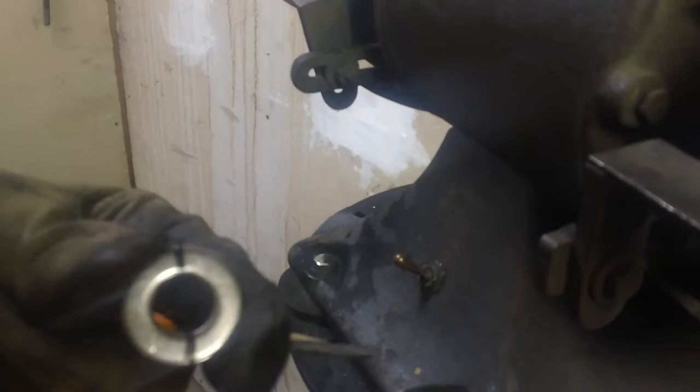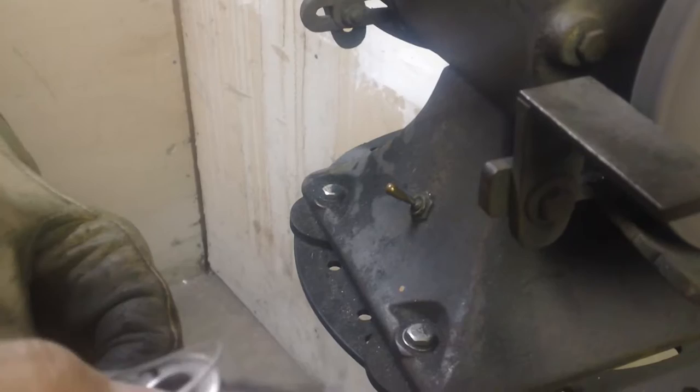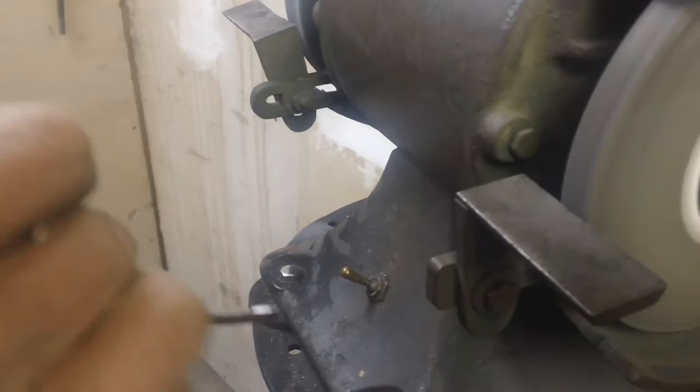I've got some wire, the thrust washer, and a screwdriver. This is like if you're running a lathe — speed, depth of cut. I'm not going to be able to point too well with this pencil, so I'm going to have my helper do it.